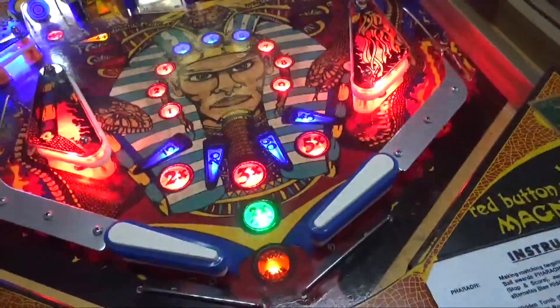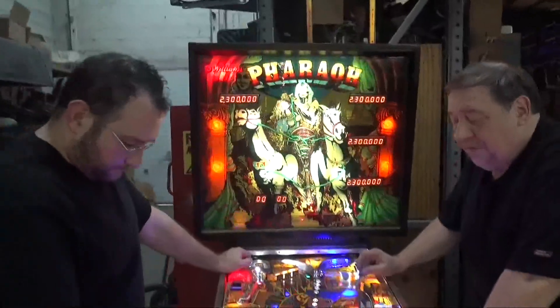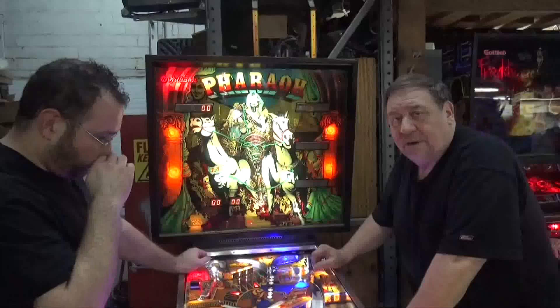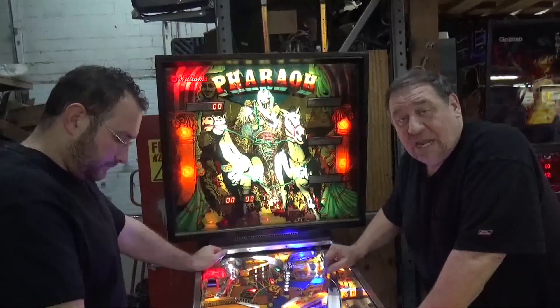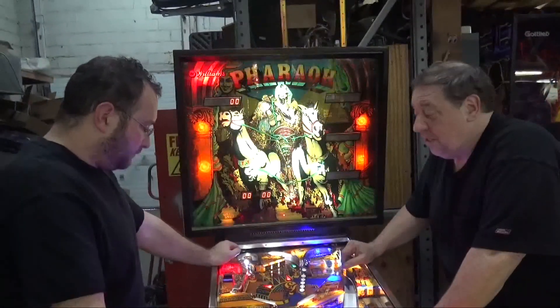I understand you changed all the parts in the flippers. Yeah, they were all ruined — everything shot after all those years. Now we had sold this machine — what was the sticker on there? I don't remember, I have to look at the video again. Years and years ago, and the nice thing is it sat in this dry basement game room all those years, untouched and unloved.